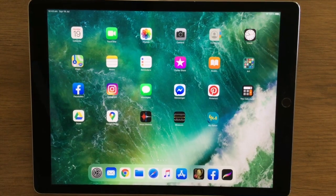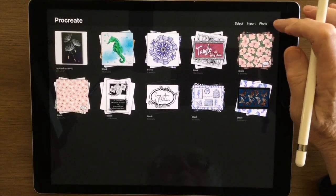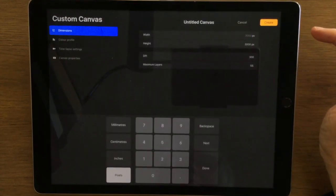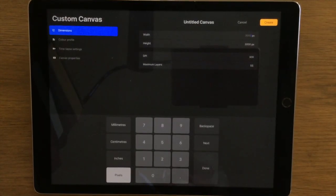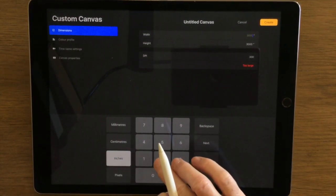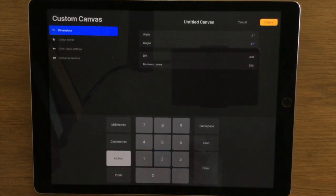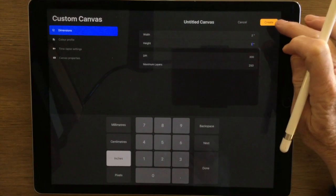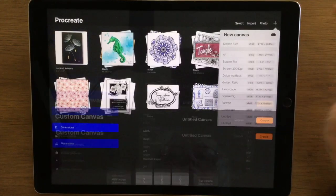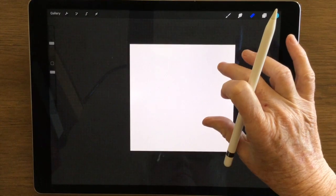Open the Procreate app and once we do that we come to our gallery. Click on that little plus in the corner and then on the folder so we can create a custom canvas. I'm going to change it to inches and I'm choosing 2 inches by 2 inches because it's a little bit smaller than our normal tile size. You'll notice the DPI there says 300 - I normally keep it to that because it's a good size to have if you want to print something.